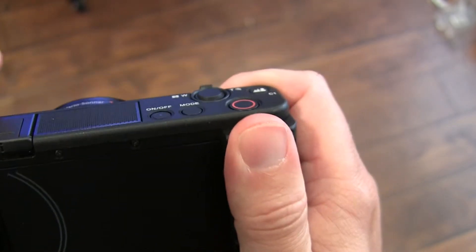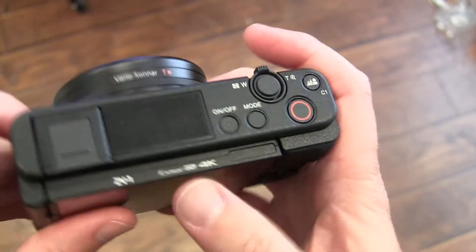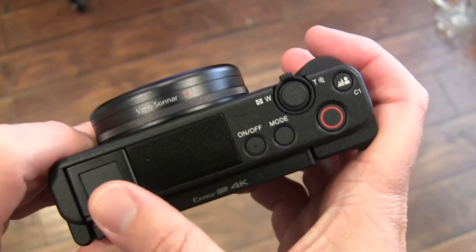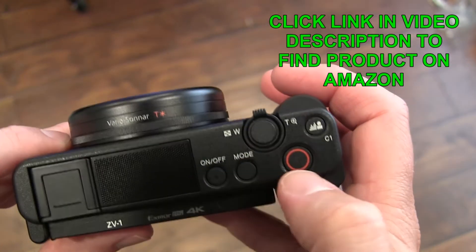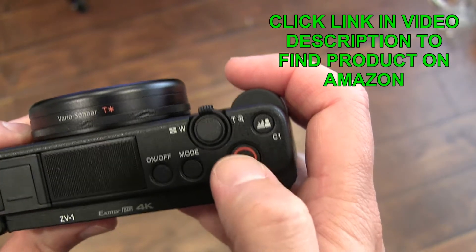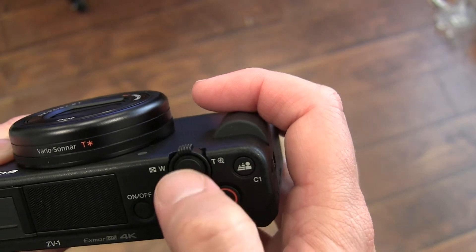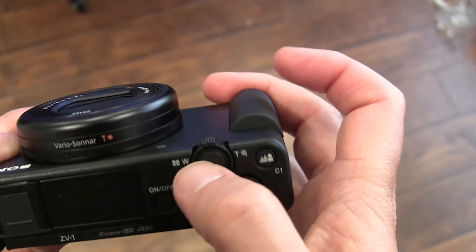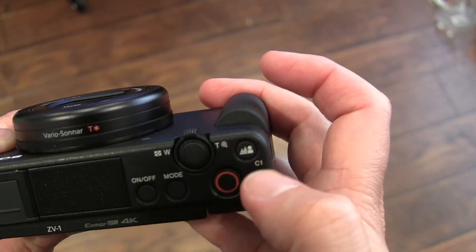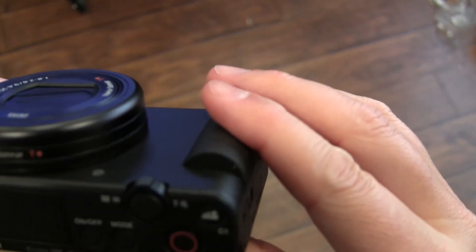On the top here you've got your shoe, so you could put a mic on there, or a light if you're using extra lighting. You've got your on/off, your mode button, your record button, and this will probably shift different modes as well. Then you've got tight and wide to zoom in, and there's a button that's maybe a picture button. Both grips are rubberized, so that's cool.